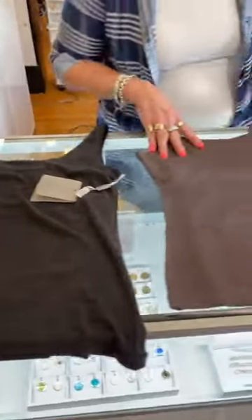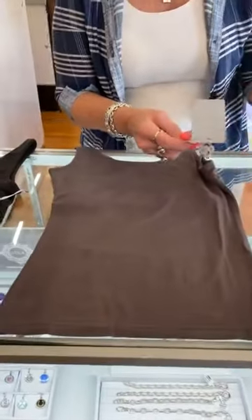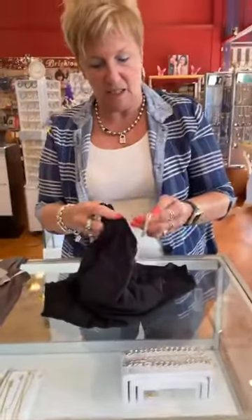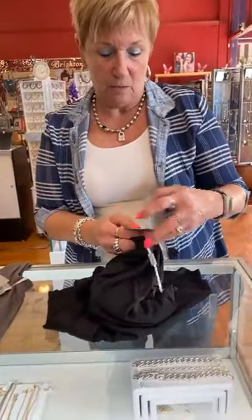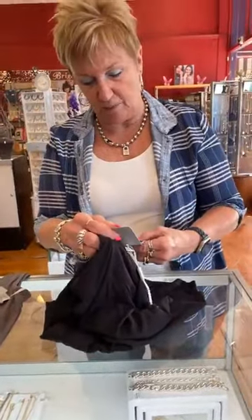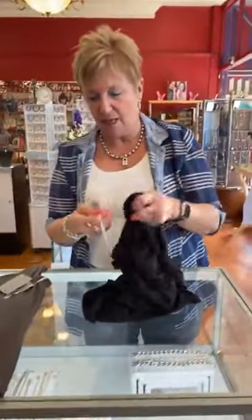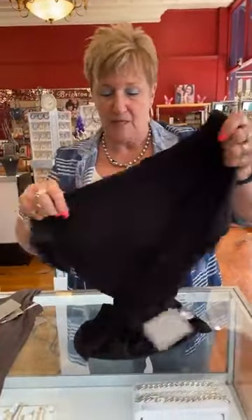We also have it in gray — called Soft Gray — also $58. And we're just getting in a little bit of this: the Tulip Tee in black. The back is really cute and it matches the pants. That one is $52.